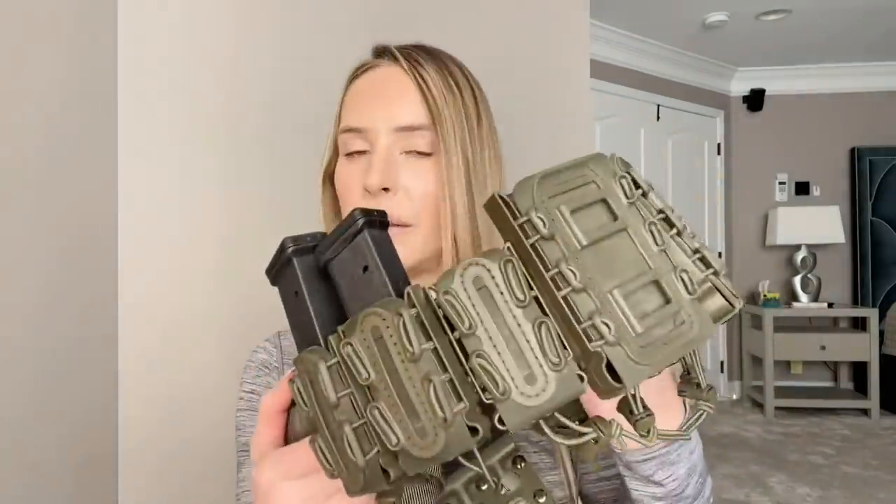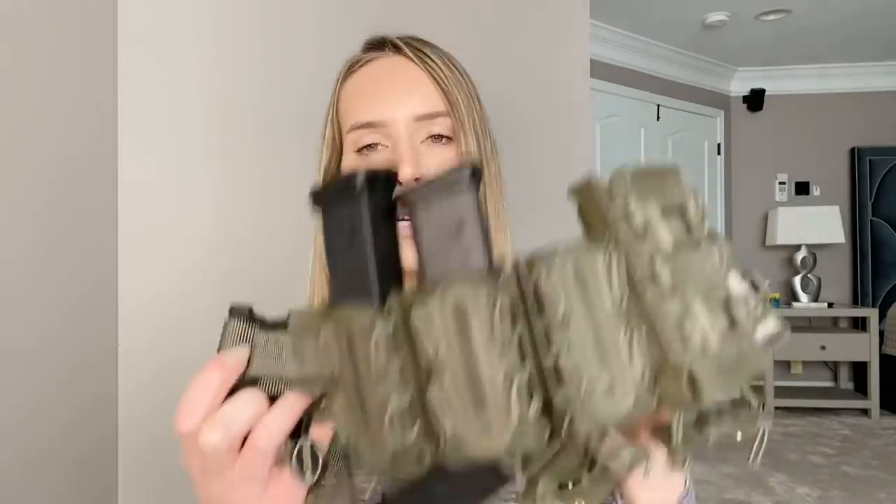They do have other models that have less than what is on this belt, as well as models that have more stuff. This belt can be ordered in different colors. I picked the green, but there are, I think, four or five different choices or so — I'm not exactly sure, but there's more than one.